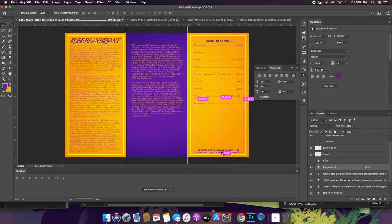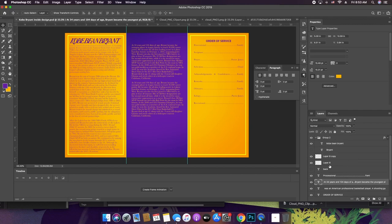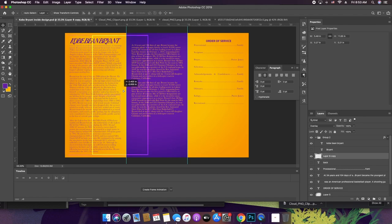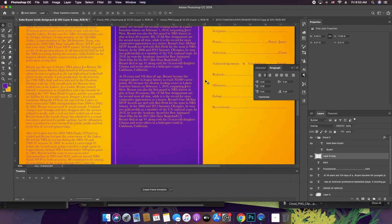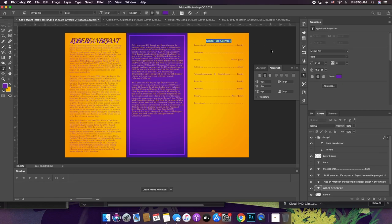Now I want to get rid of that. I think on the inside I'm going to have just this border thing through the middle — there's no specific reason besides aesthetic purposes. Let's write 'Order of Service' in this cool font that we used for Kobe Bryant's name.